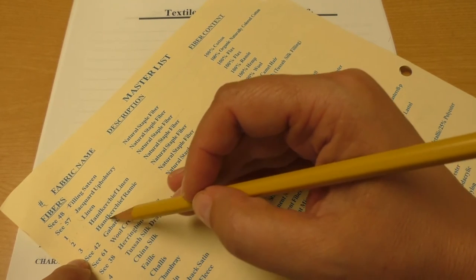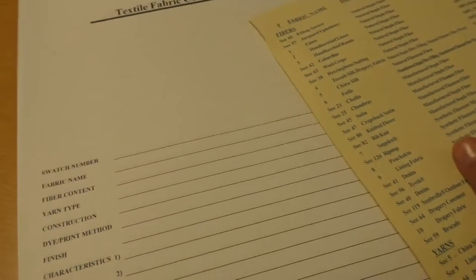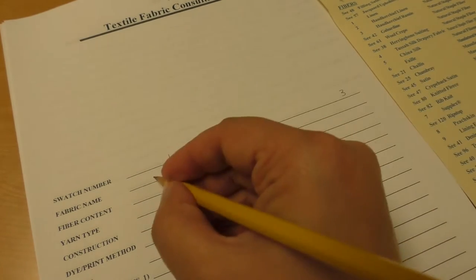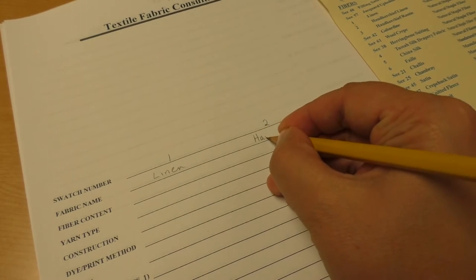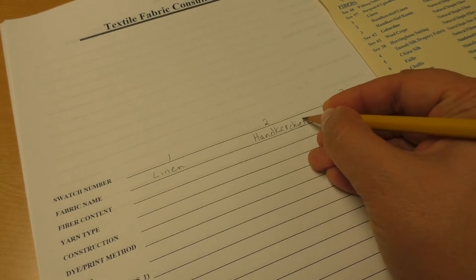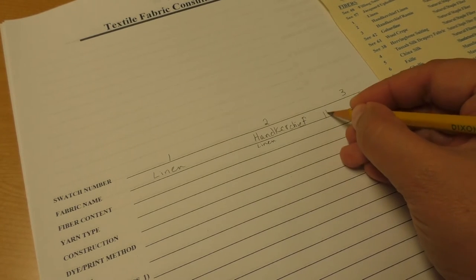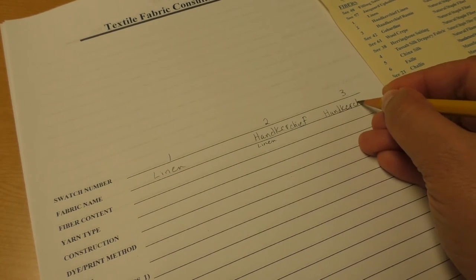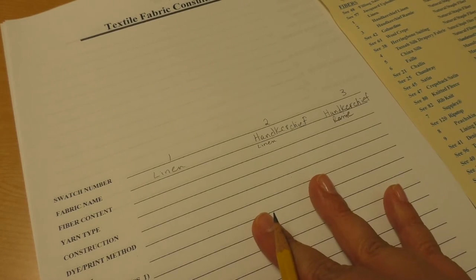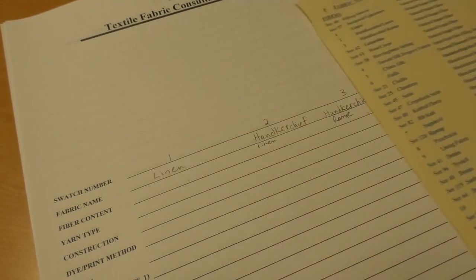I'm going to start right here with number one, which is linen. Number two, handkerchief linen. Number three, handkerchief reaming. You'll want to go ahead and get your own pages out, your own pencil, and set the master list next to you as you work so that you can follow along with me. In some cases you can't fit it all on one line, so it is all right to write it in a small way on the next line. I've completed numbers one, two, and three and now I'm going to skip down to four, five, and six and put them on the back of the page.